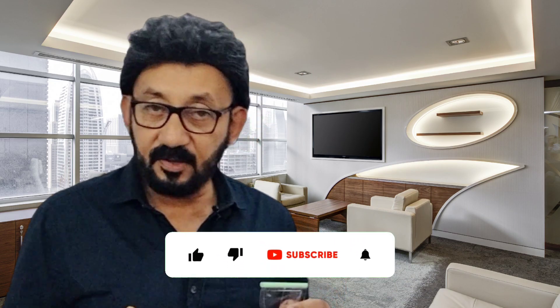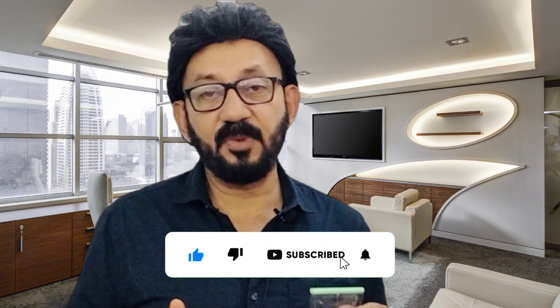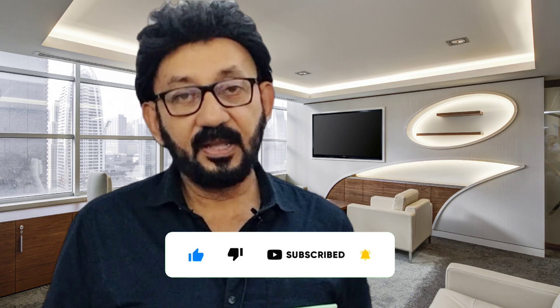Hope you will like this video. Please like, share, and subscribe to my channel. Thank you very much and bye bye.